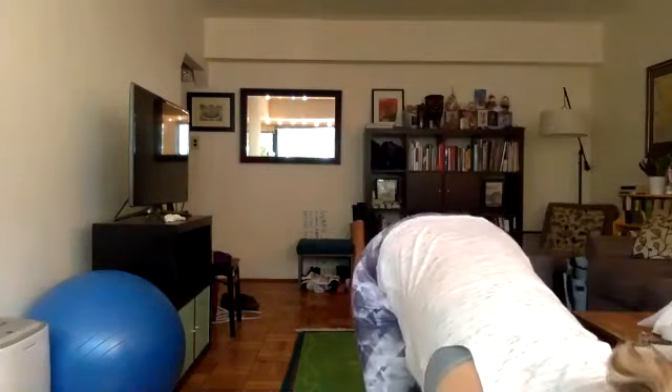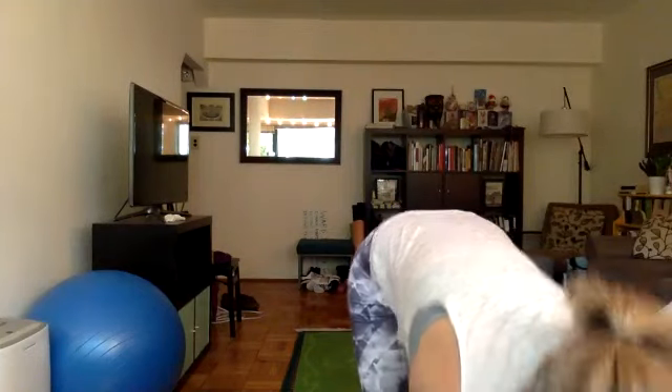Okay, cool. So we're going to do a 60 minute 26 and 2 yoga class. Let me just adjust this angle a little bit. Because we're not in a 105 degree room, although it is pretty hot outside in BC right now, we're going to do a little bit of a warm up. Today we'll do three rounds of sun salutations and I'll walk you through different forms of those.